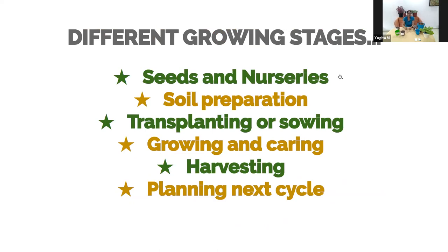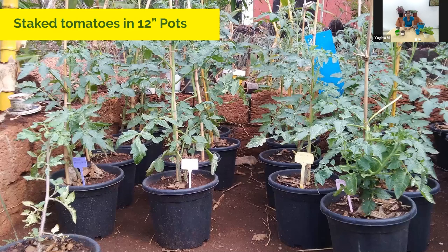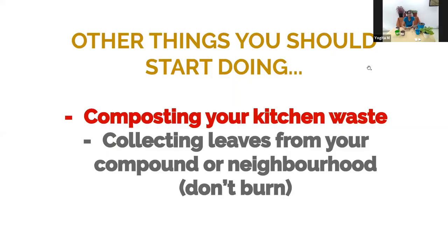We've now covered seeds and nurseries as well as soil preparation. In the next session we'll cover transplanting, and of course growing, taking care, harvesting, and planning the next cycle. Here's a photo I took this morning of a twelve-inch pot with staked tomato plants in a semi-shaded spot getting about three to four hours of sunlight — they're doing very well and are very healthy.